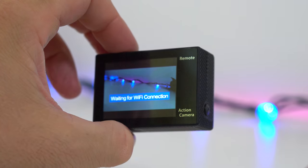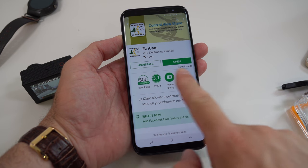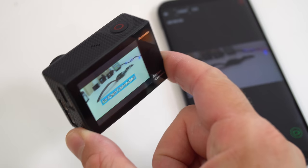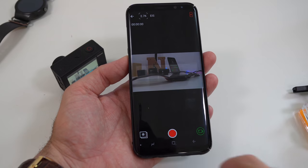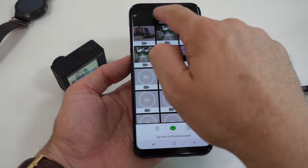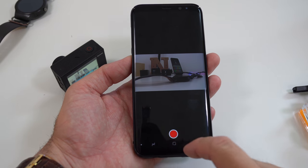This camera can also create a Wi-Fi network and be controlled from your smartphone. First you install an app from either the Google Play Store or the iOS App Store, connect to the camera's Wi-Fi, open the app, and connect. Once connected, you can see what the camera sees, change settings, view saved footage, and even download it to your phone. It works well up to about 10 meters away from the camera; after that it tends to disconnect.